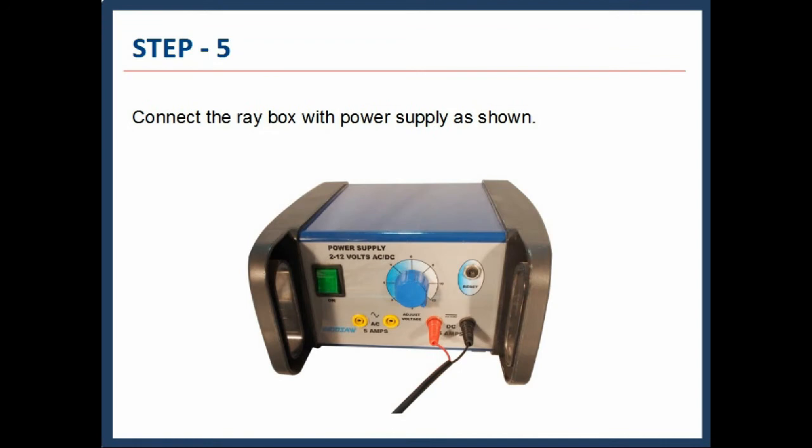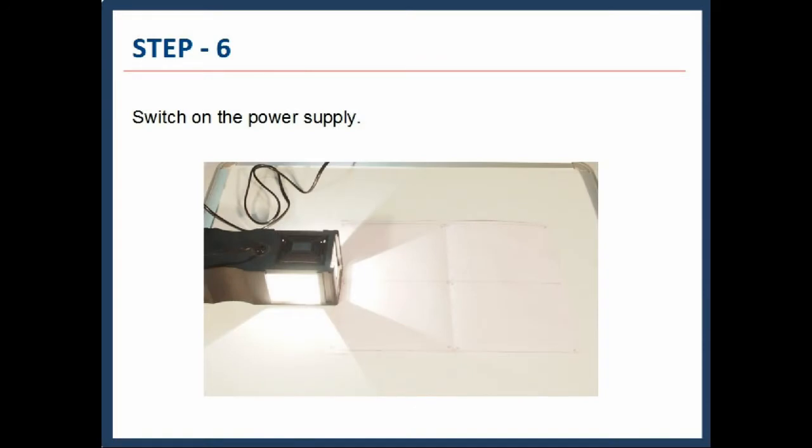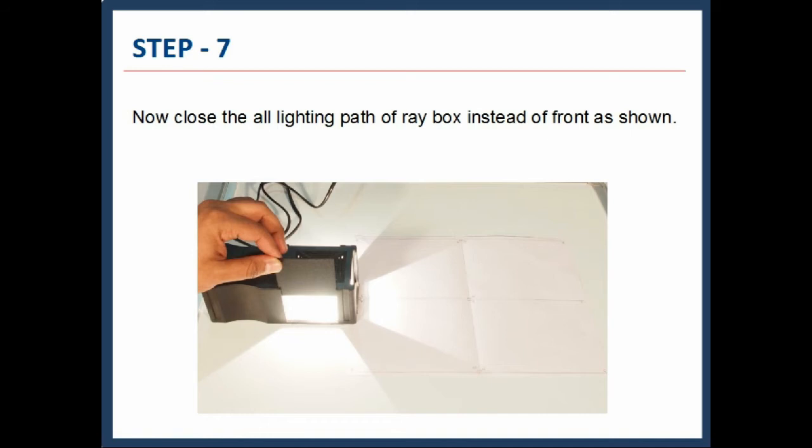Connect the Raybox with the power supply, as shown — all connections should be tight. Place the light Raybox as in the figure, switch on the power supply, and observe the light path carefully. Now close all lighting paths of the Raybox except the front. Insert one light blocker at one side of the Raybox, then block all other paths.